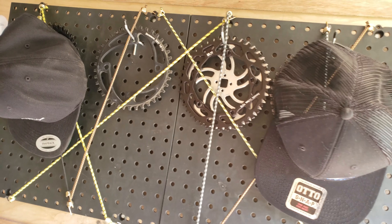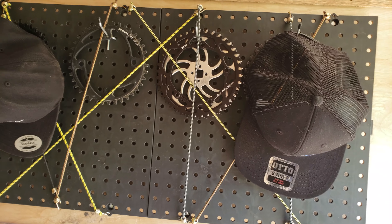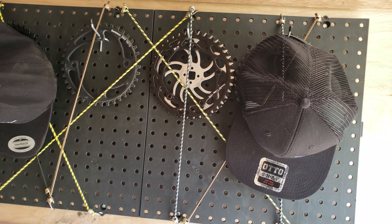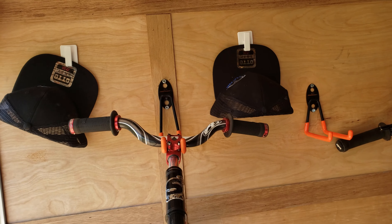Over here, got a little bit of pegboard that I can hang all the different sized gears and whatever else I need on there. Clip a couple hats in there too. When we're traveling, the tents for the team go right underneath the bikes — fit there perfectly.